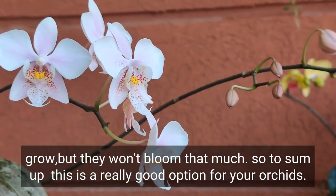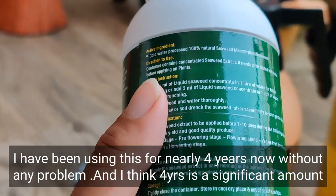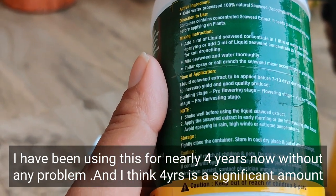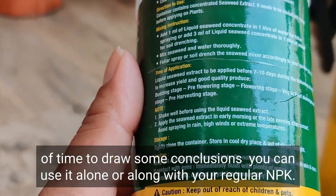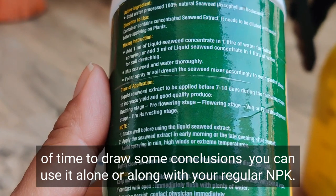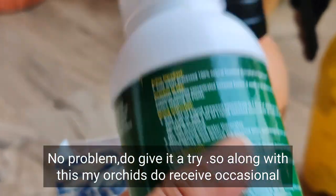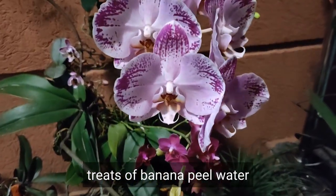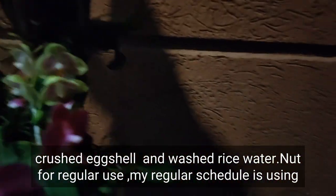To sum up, this is a really good option for your orchids. I have been using it for nearly four years without any problem, and I think four years is a significant amount of time to draw conclusions. You can use it alone or along with your regular NPK — no problem. Do give it a try.